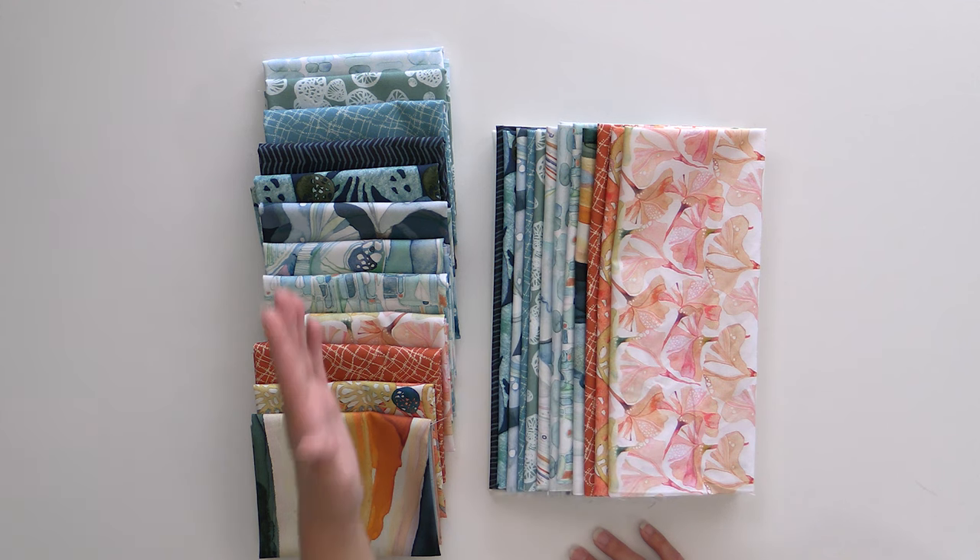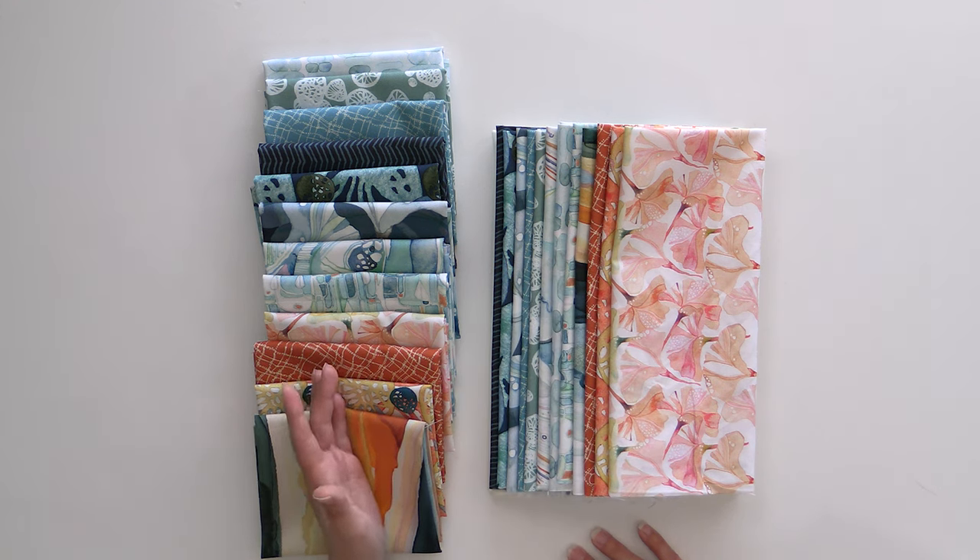You can get the Grid Work quilt kit. You can get fat quarter, half yard, or yard bundles depending on how much you love it. We also have yardage available, so make sure you grab that while you can. Let's get on with the tutorial of Grid Work — I think you're going to love this one because it's really going to show off the fabric in all its glory.